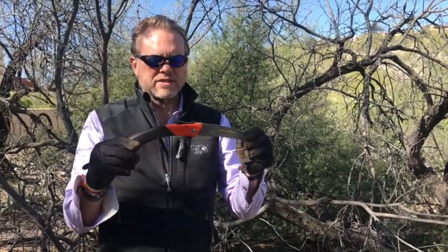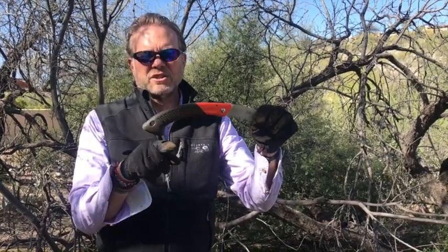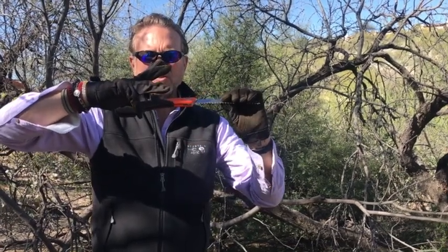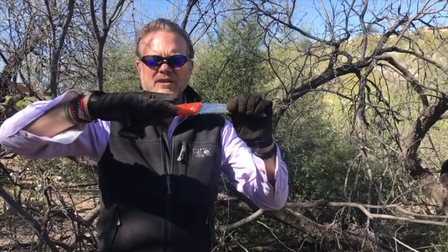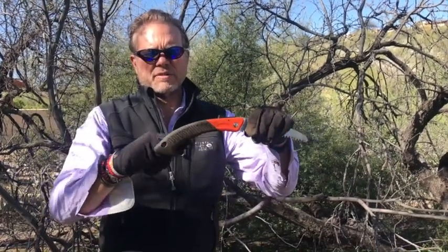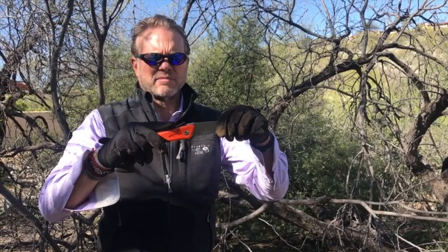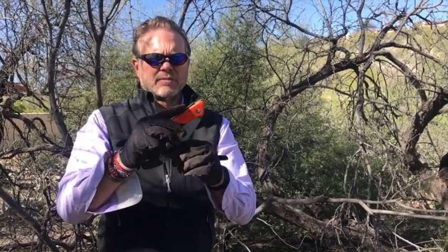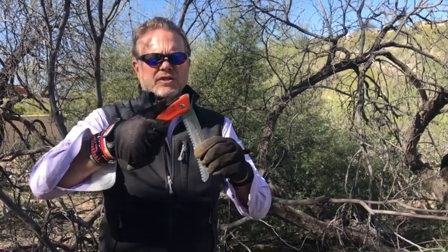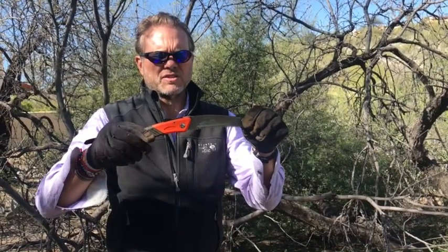Overall, I think this is a pretty good saw. One of the things I like about it is that it has a nice hooked end so that your pinky fits into the bottom of the handle, so on the pull stroke of the saw your hand isn't slipping off the back of the handle. I like the fact that the thumb lever on the top is easy to push — with your index finger or your thumb. Overall, it's a good saw.